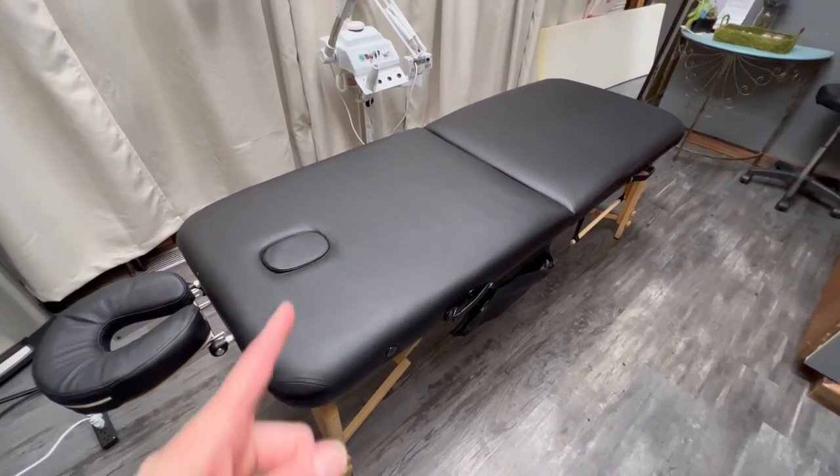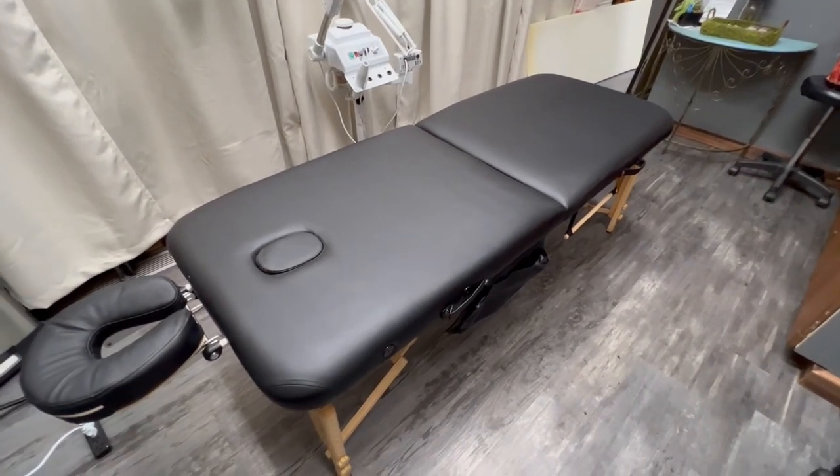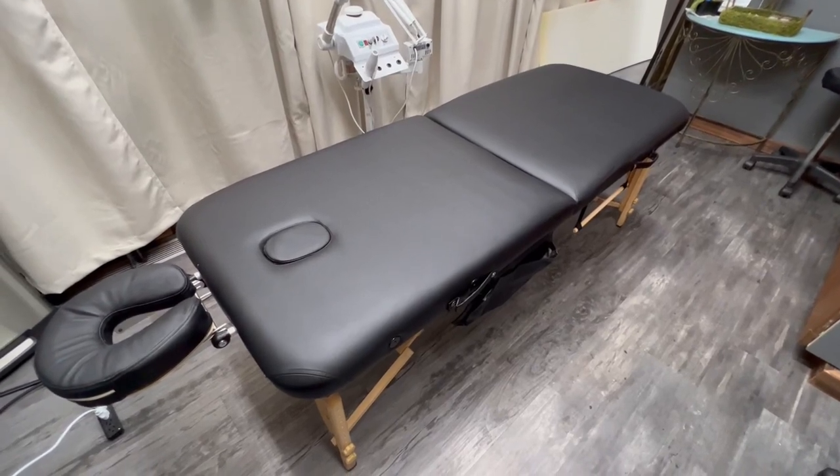I definitely recommend checking it out if you're in the market for a beginner massage table — this is one I would recommend.